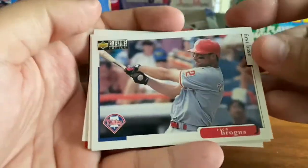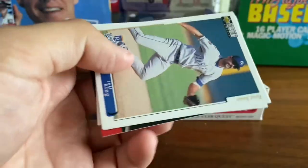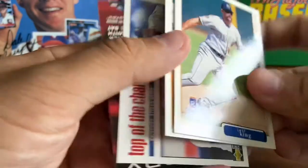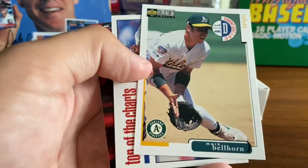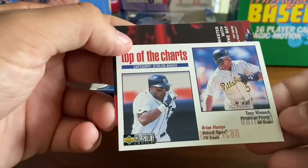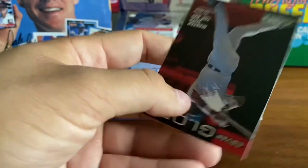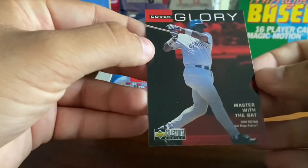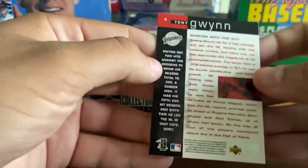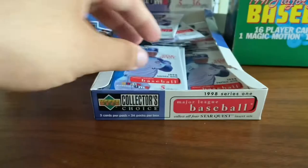A lot of landscape cards here. Rico Brogna — another landscape shot. Jeff King with the Royals, he was a Pirate earlier in his career. Mark Bellhorn. Another top of the charts — Brian Hunter, Tony Womack, stolen bases. And Cover Glory of Tony Gwynn — I believe this is a subset, card number six.